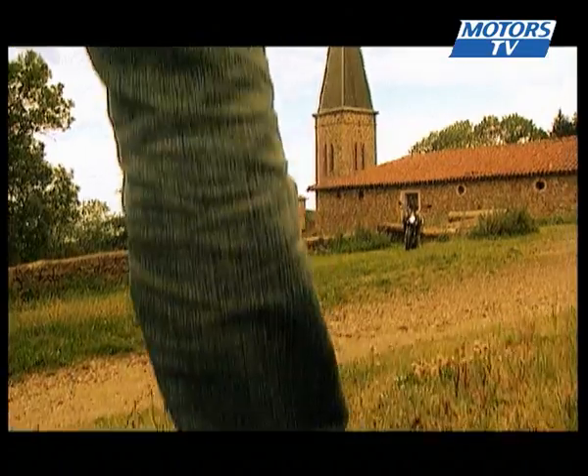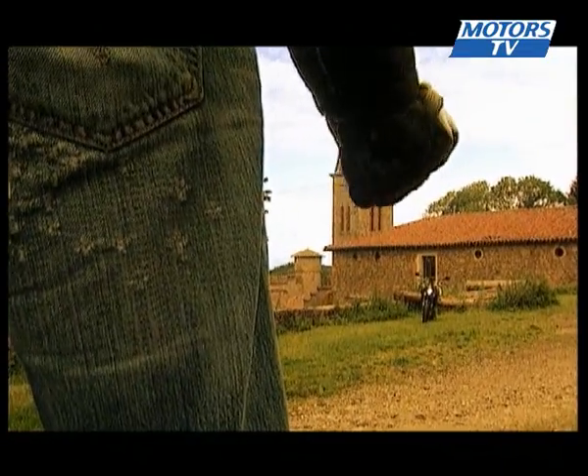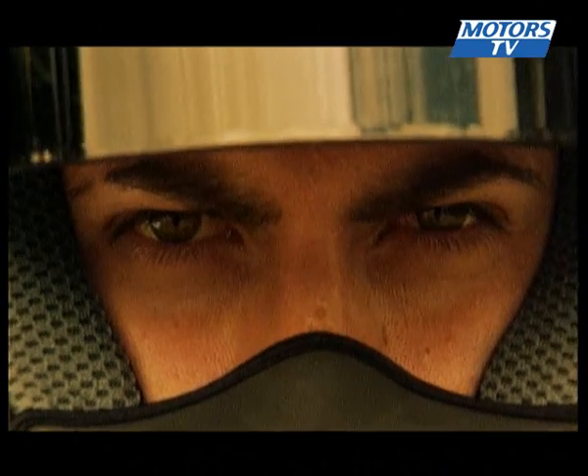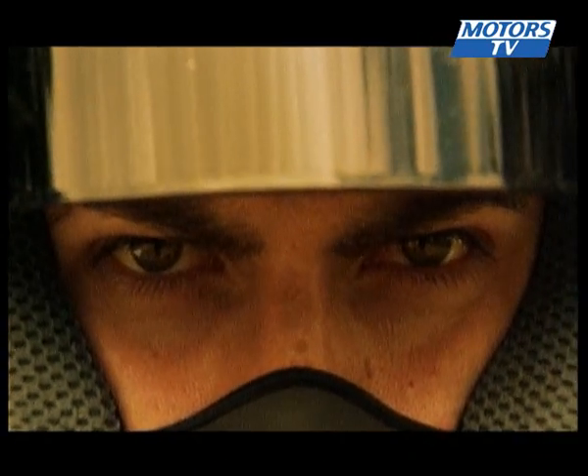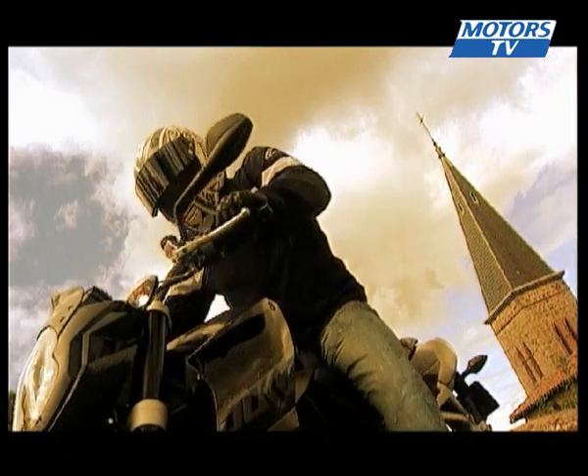The long-awaited moment has finally arrived, and we get the chance to tame the Austrian beast that is the Super Duke. We've heard plenty about its mega-powerful engine and super chassis, but now we've finally had the chance to take it by the horns and see what it's made of.